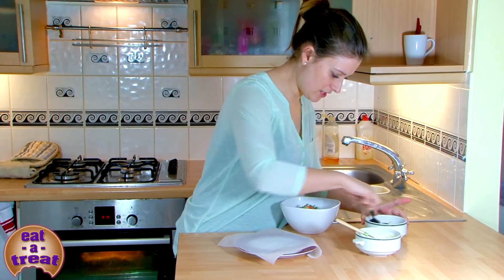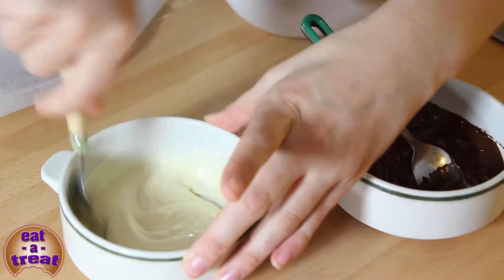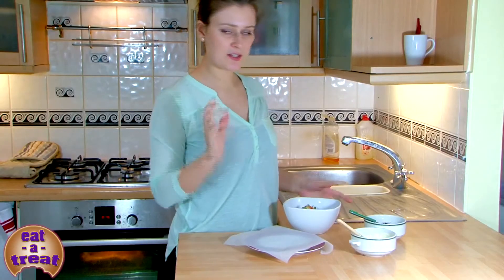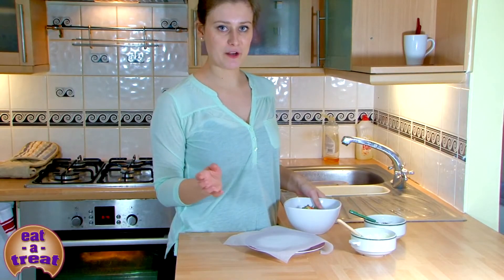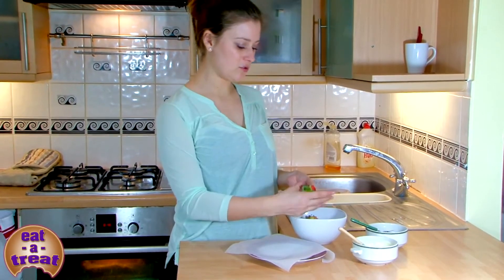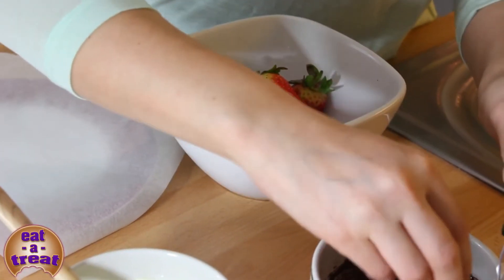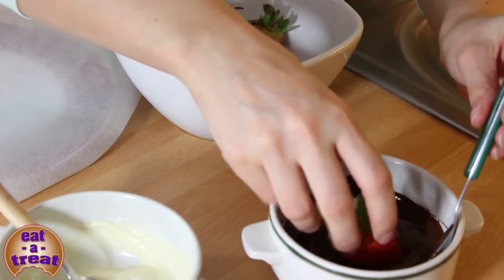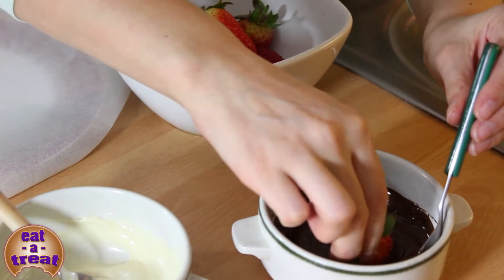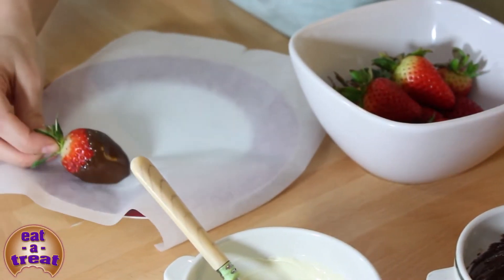You've got your melted chocolate — just make sure you give it a stir and all the lumps are gone. Now take your strawberry. You can do this in lots of different ways; it's fun to get a bit messy. Just dip it in the bottom. You can put the whole strawberry in, but it looks quite pretty if just the bottom is dipped. And just put it on your plate.